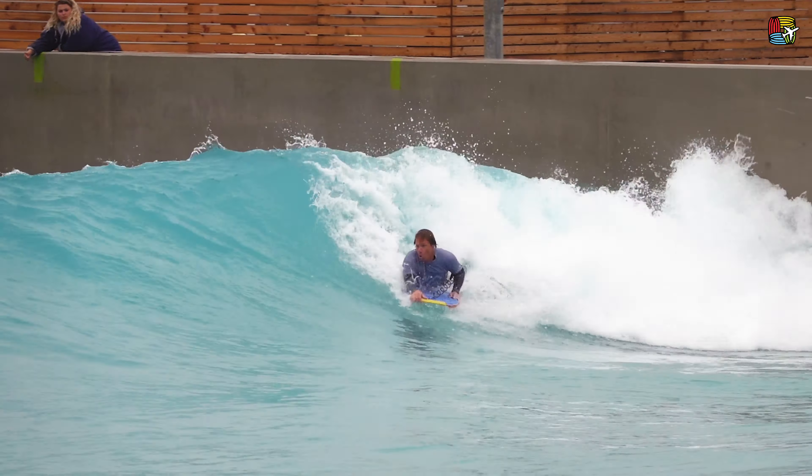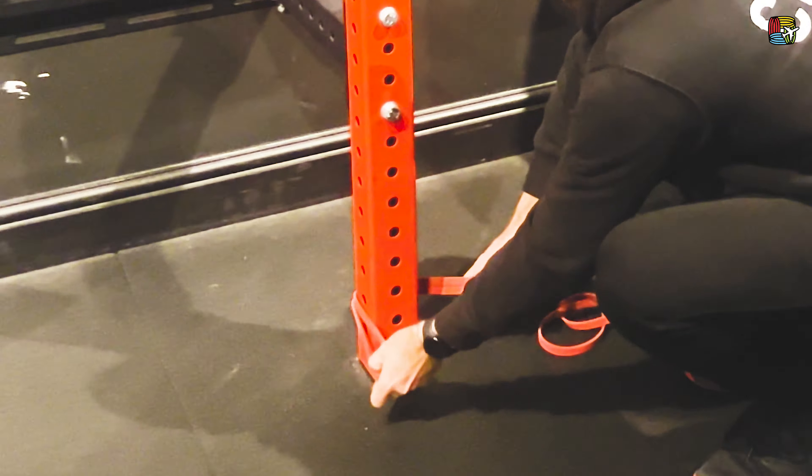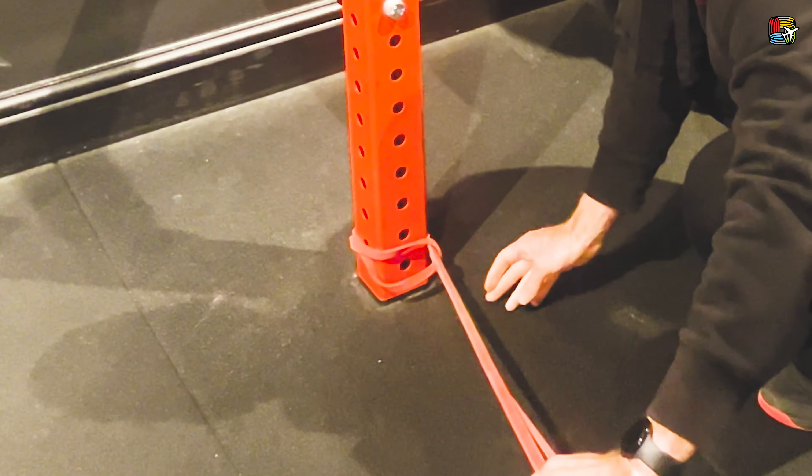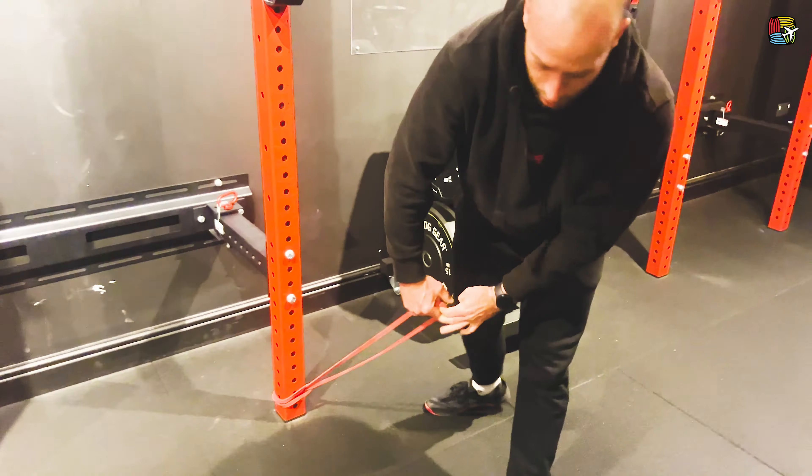So you just need a red band, similar strength or diameter to this one here. Anything that's upright, nice and stable — place it around the bottom.